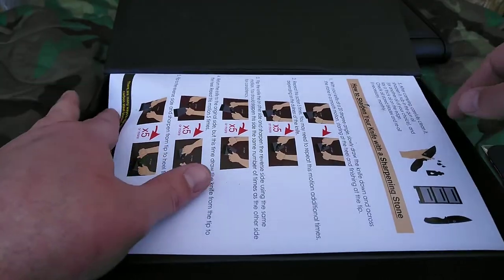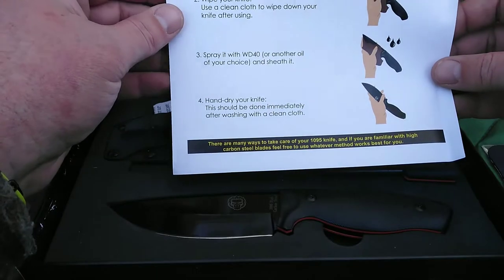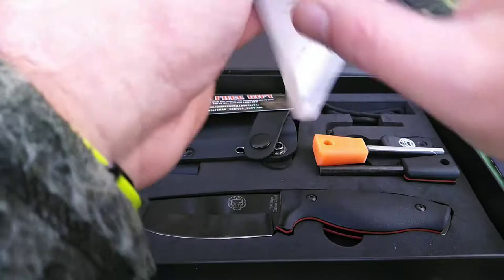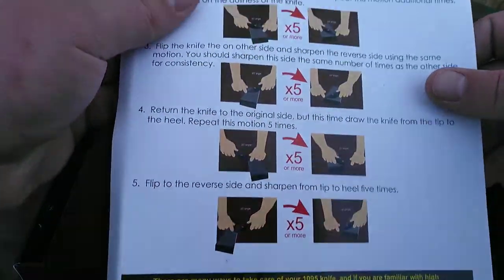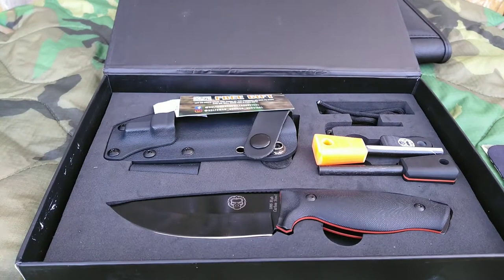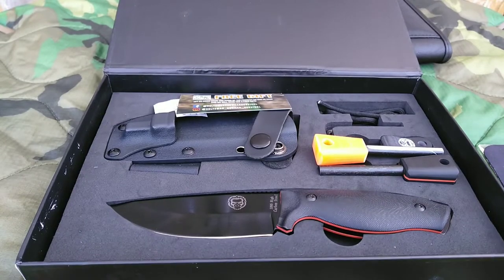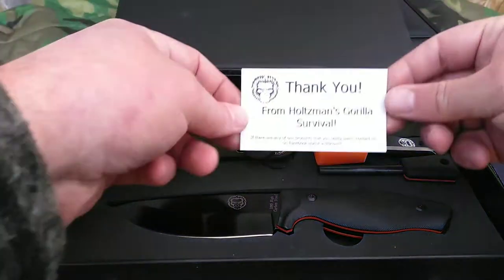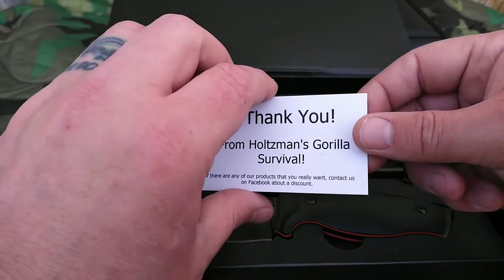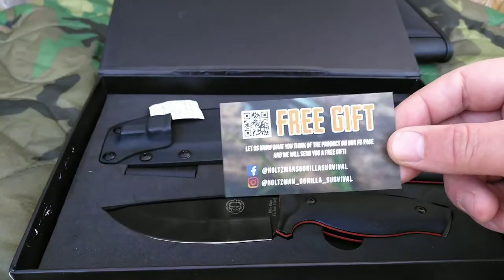So in the box you'll get some paperwork telling you how to take care of the knife, how to clean it, how to store it. I believe it even tells you how to sharpen the knife. You also get a thank you card. Anything you buy from this company, you will get a thank you card, which is a nice little touch. And if you sign up, you'll get a free gift.